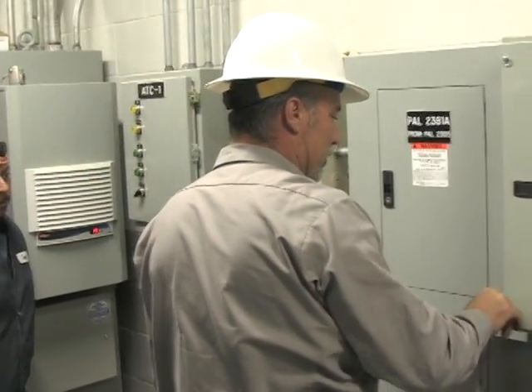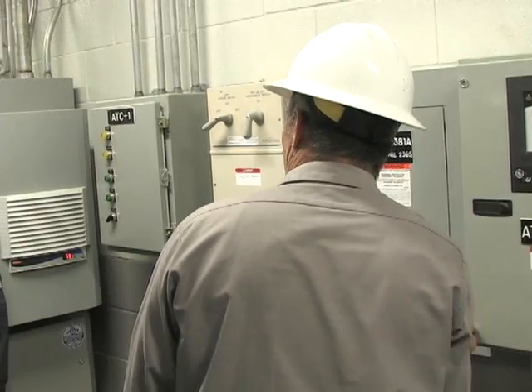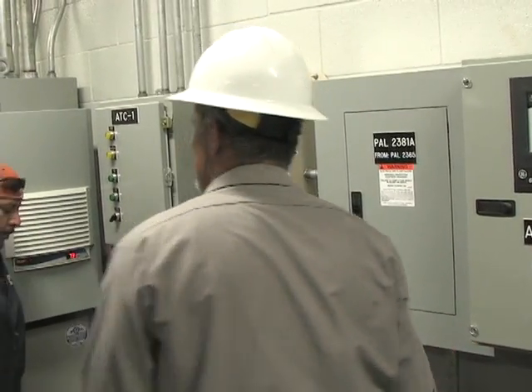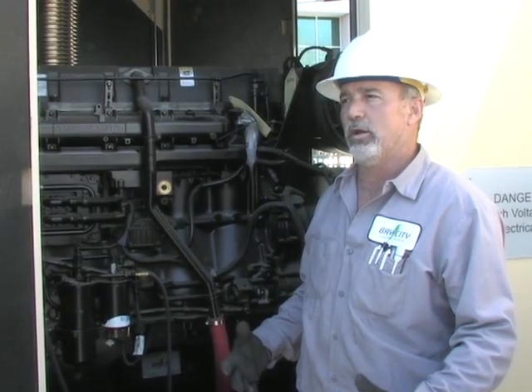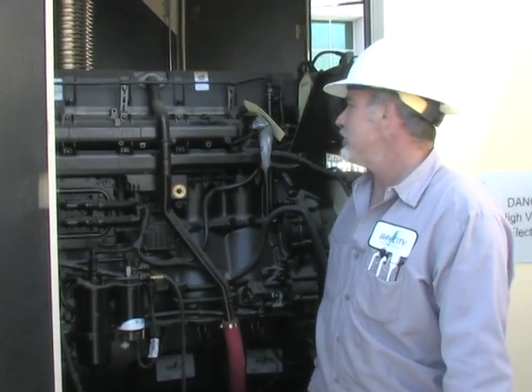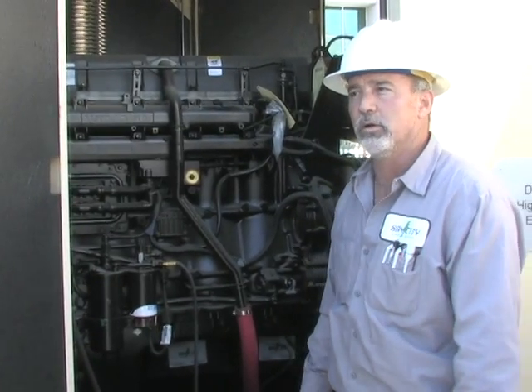If you do have an issue with wanting to reprogram something, call me on the phone and I'll walk you through it. These generators have gone through a lot of innovative things to pass the tier levels required here. It's made in Sweden, shipped over here, and mated up with a Kohler generator on the back end.